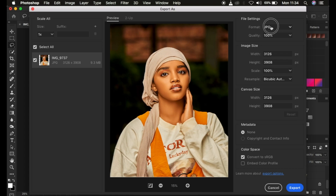Come to the Format and make sure you select JPEG, because it is supported by most printers and social media platforms. For quality, of course you want the best quality out of the image, which is 100 percent.